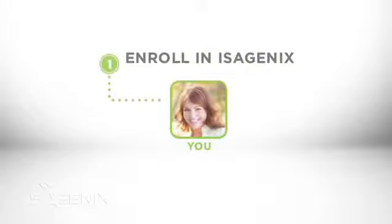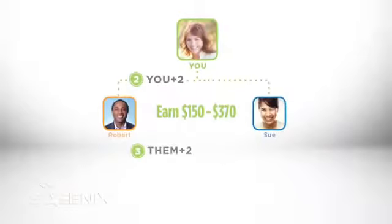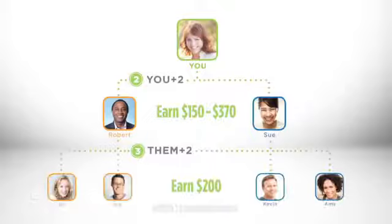Step one: enroll in Isagenix. Step two: find two people to do a qualifying program with you. Step three: now those two friends will find two people to do the program with them.